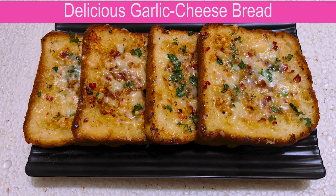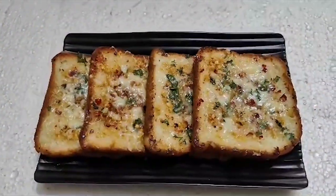Hello everyone! I am going to make a garlic cheese bread recipe.